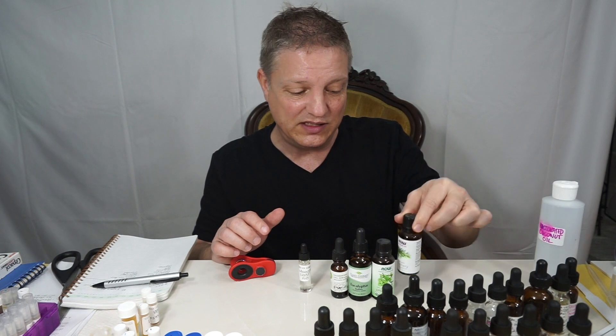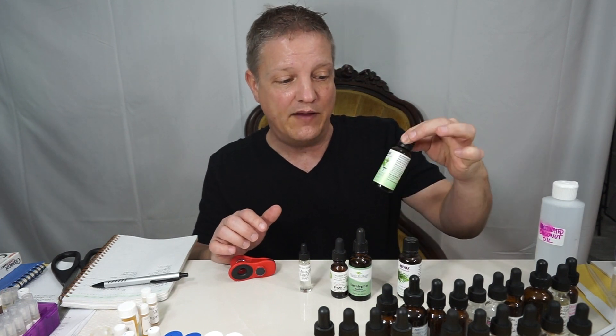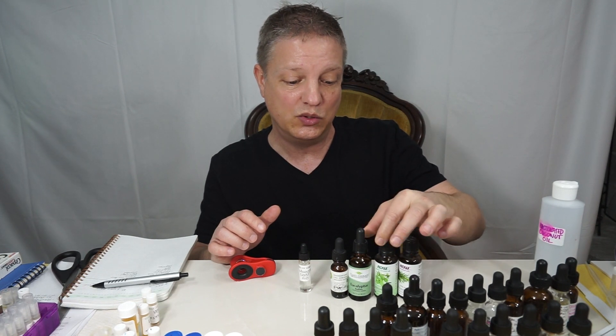The first ingredient is rosemary. A lot of these oils contain 1,8-cineole, which is what helps with respiratory issues and breathing. So we have rosemary essential oil, and then an organic peppermint essential oil.